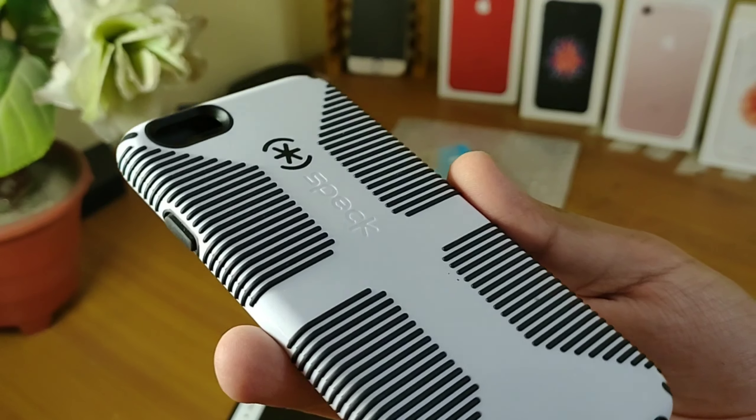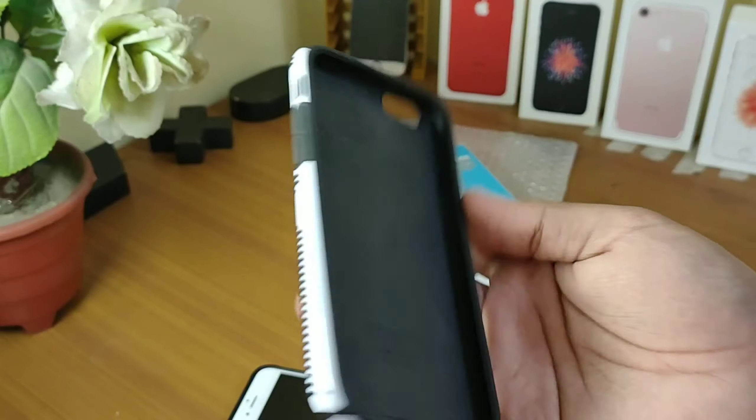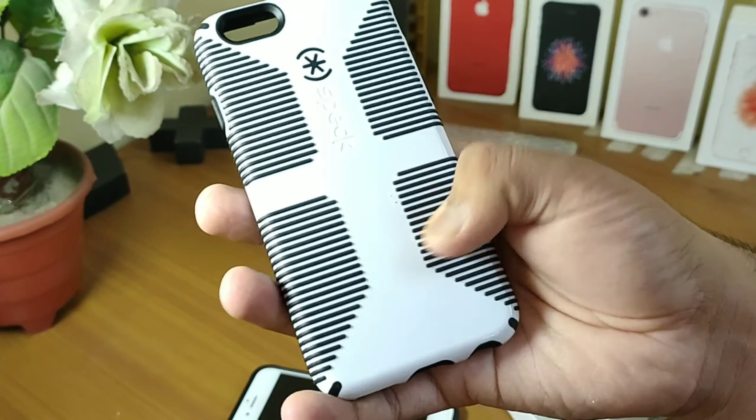This is from a company called iPacky. I'm using this cover from one year and there is no problem — the phone is easily suitable. But before the new cover, the phone is in terrible condition, which I will show you later.